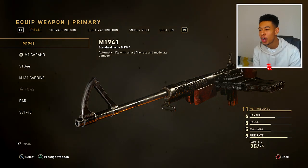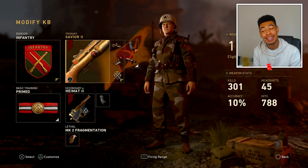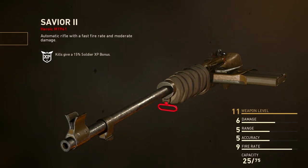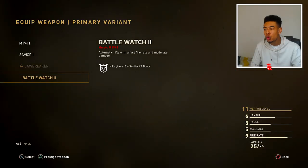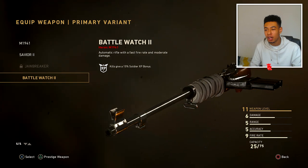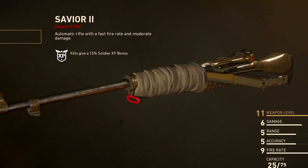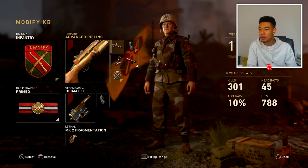We're using the M1941. I've been saying for a while I wanted to use this in a video. We've got a nice variant — the Save You Two heroic variant. Just look how clean that one looks. He's got two heroic variants of this same weapon: one that's all shiny and the Save You Two which is a different type. This is what we're going to be using.